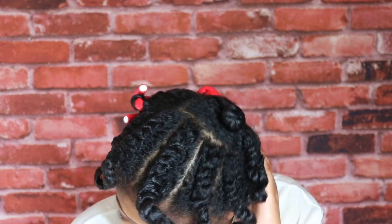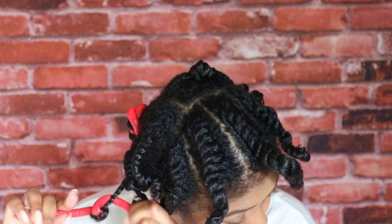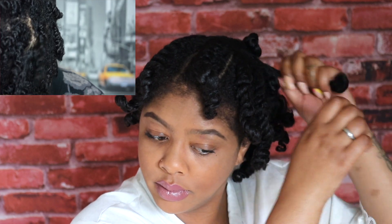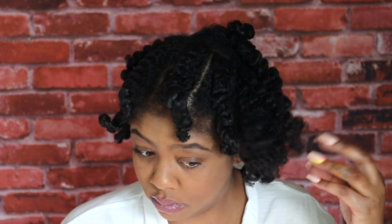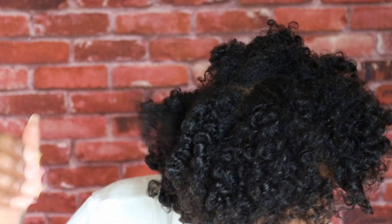Now it's time to take it down. We're just going to unravel the rods — take all the rods out gently; you don't want to tug at your hair too hard — and then I'm going to break the twists apart. I try not to get it too frizzy. I personally like a little bit of frizz because I prefer my day-one hair to look like day-three hair, and then my day-three hair is just the bomb.